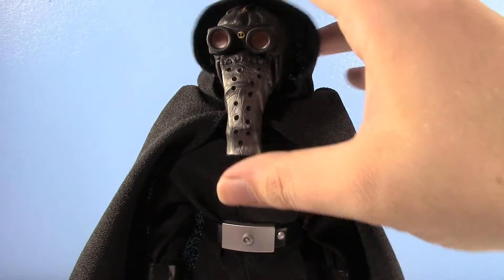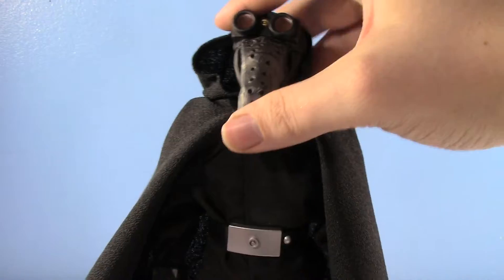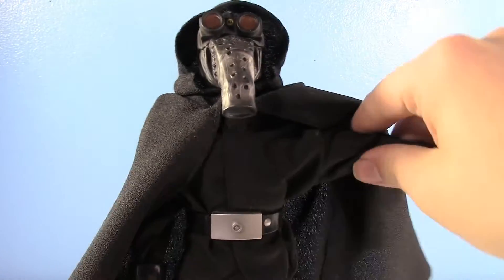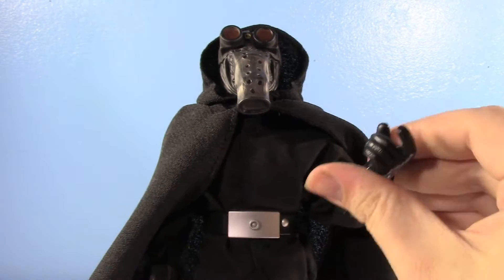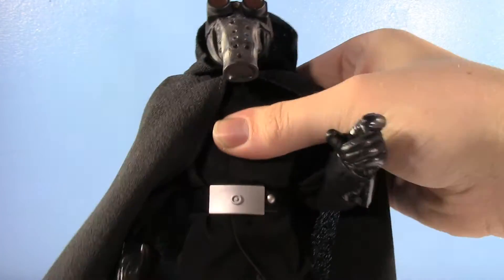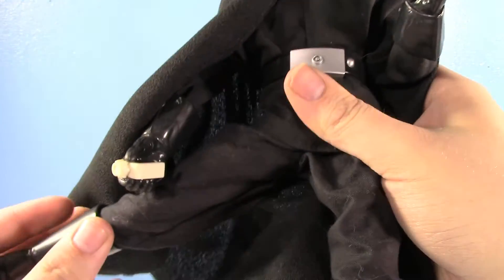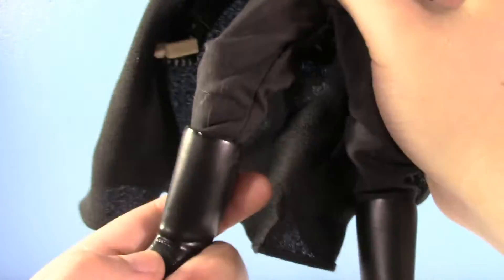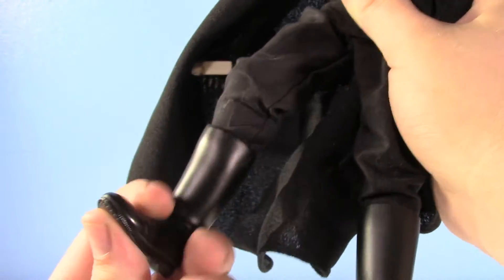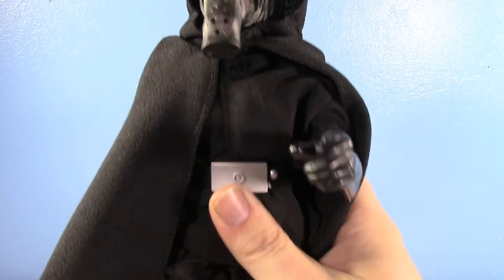While he's kind of undressed, let's talk about articulation. He has a very nice ball joint at the head — you can get all the range you want there. Ball hinge at the shoulders. Ball hinge and swivel at the elbow. Just swivels at the wrist. Just a swivel at the waist, and it's kind of hindered. Pretty standard articulation for the hips, very tight as well. Single hinge for the knee, swivel at the knee as well. And then nothing really at the foot — it does have the standard joint, but you can't really do anything with it because of the boot.